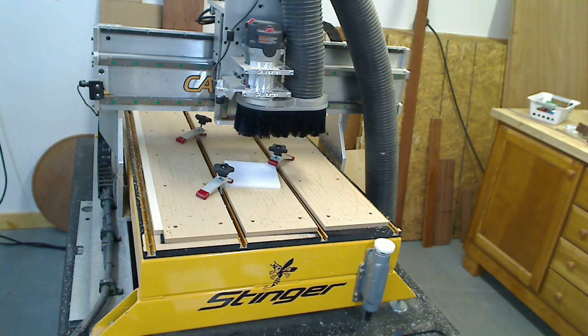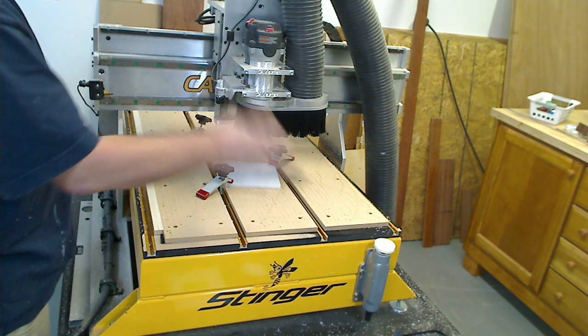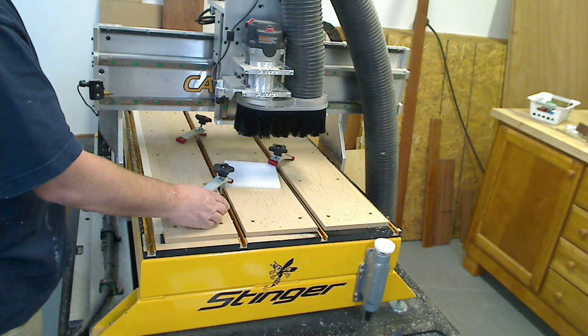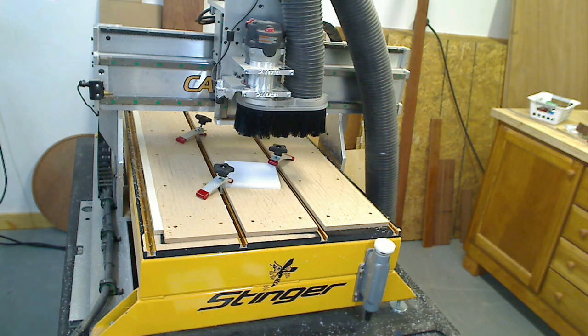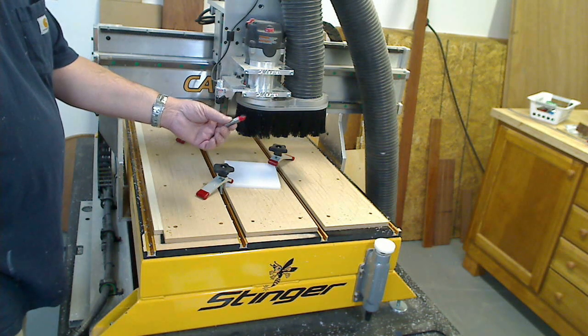I have a cutter in — a router bit, it's a 3/8 end mill. It might get loud, so I'm going to turn the dust collection on. I hit enter, the router bit comes forward, it's going to ask me to change the bits. The bits are already installed, so all I do is just hit enter. Then after that I put in a 90 degree V bit.